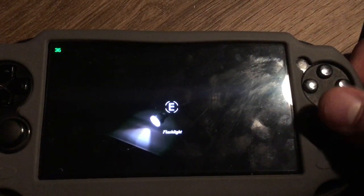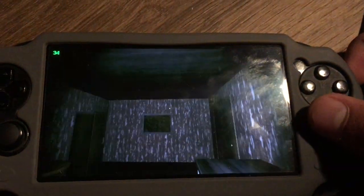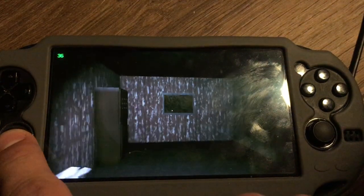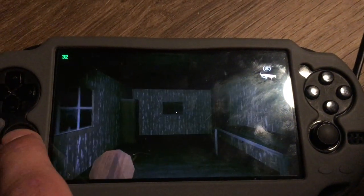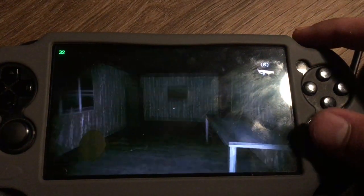The sensitivity is a bit high, but that's understandable I guess. Alright, here we go. Let's go over here. Ah, shit — we knocked something over.